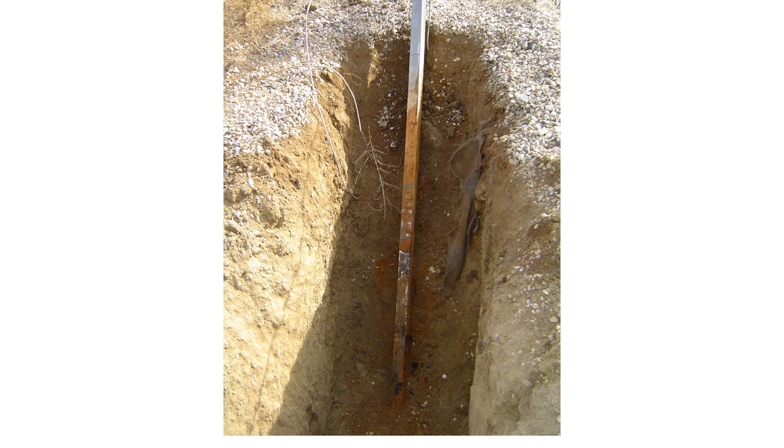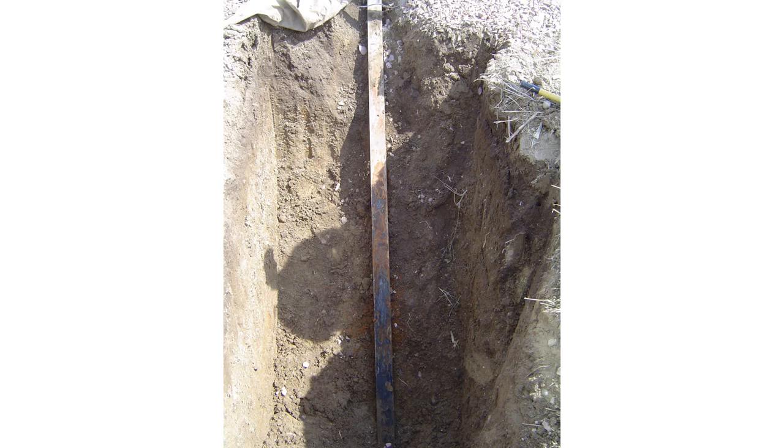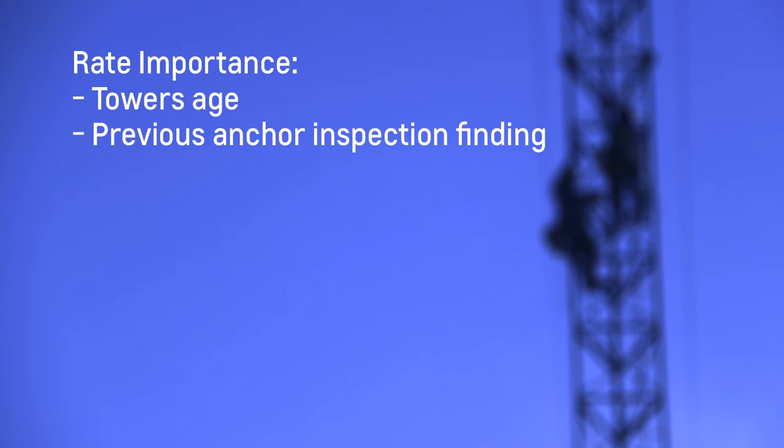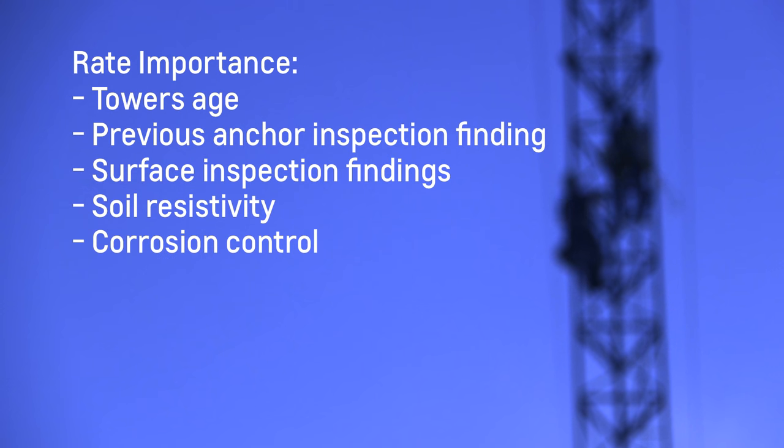The only way to truly see the severity of the corrosion on the anchor shaft is to fully expose it by excavation. Typically the corrosion is most severe at the lower depths near the anchor block. In order to determine which sites need full excavation, various items need to be taken into consideration to rate each site's importance, such as the tower's age, previous anchor inspection findings, surface inspection findings, soil resistivity, and whether or not the anchors have any type of corrosion control currently installed.